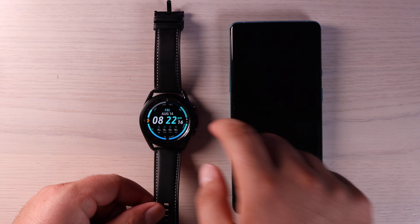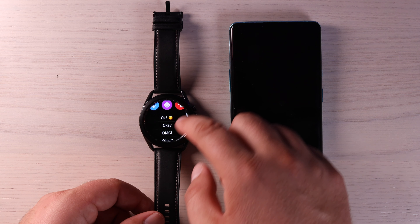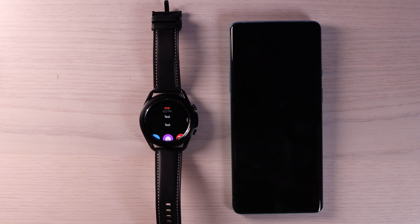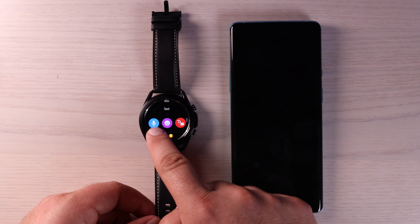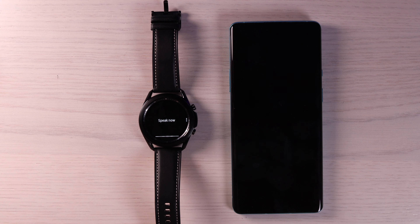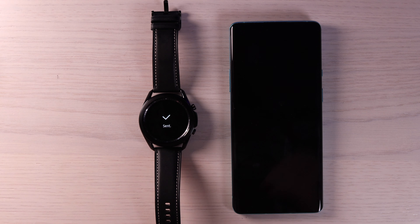If you have your notifications enabled, you'll be able to actually access those text messages or Twitter DMs. There are quick replies that auto-populate depending on what was said in that particular message. And then if you click on the microphone, you can actually speak your reply. So if we click on the mic: 'Thanks, I appreciate that. I'll check it out when I get home.' And then we'll send. Replying to messages is that easy.